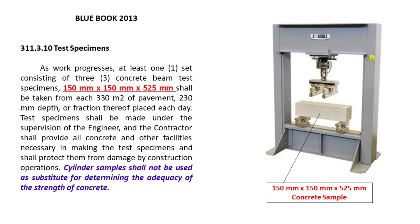As work progresses, at least one set consisting of three concrete beam test specimens, 150 mm by 150 mm by 525 mm, shall be taken from each 330 square meters of pavement, 230 mm depth, or fraction thereof. Test specimens shall be made under the supervision of the engineer, and the contractor shall provide all concrete and other facilities necessary in making the test specimens, and shall protect them from damage by construction operations.